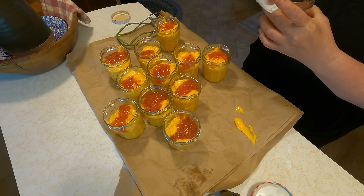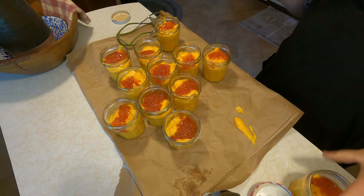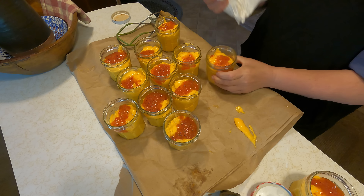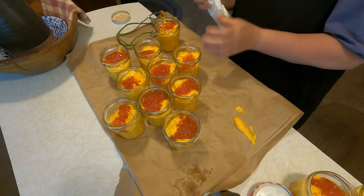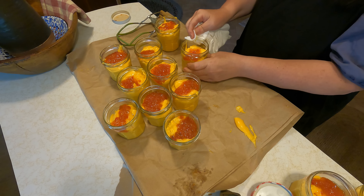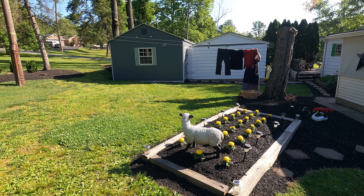There are many recipes out there where people water bath can it, and if that's something you're interested in you can look that up. But I feel really safe in pressure canning everything. So while it's not USDA regulated or approved, because I'm pressure canning it, I do feel rather safe in using it this way.